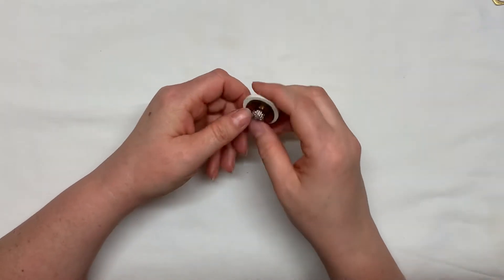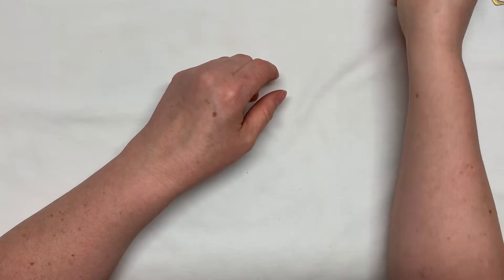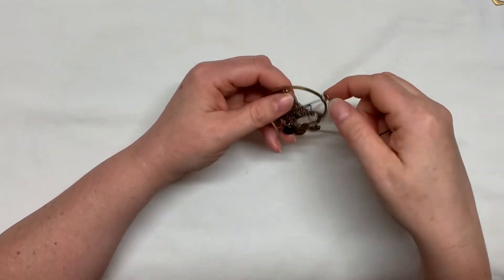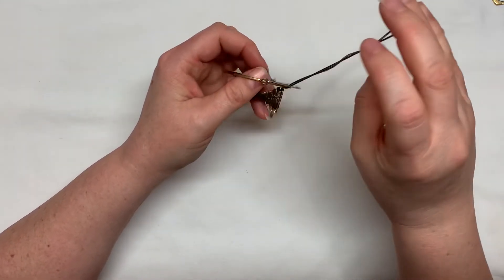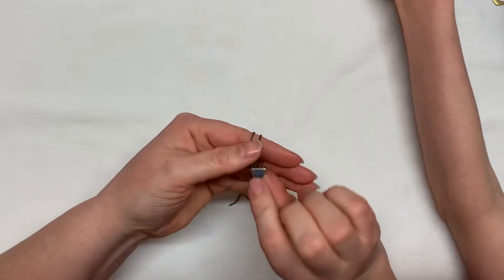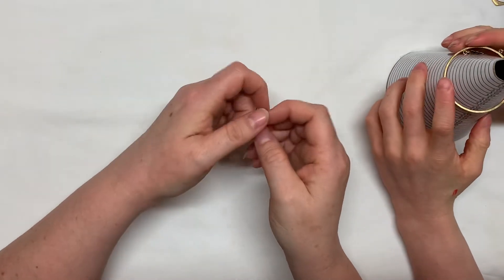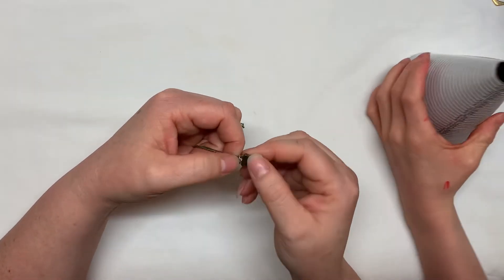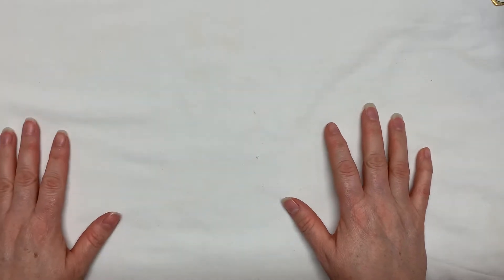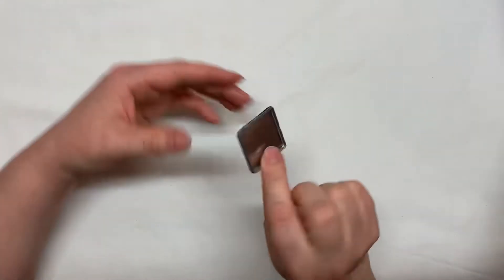This is another clip-on earring — it's a very smooth one. There are a lot of earrings here. This one is broken. Sometimes people want to know the size of the hoop of the earring — that's actually a good idea. But this mandrel is for bracelets.